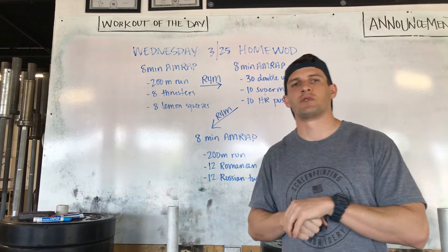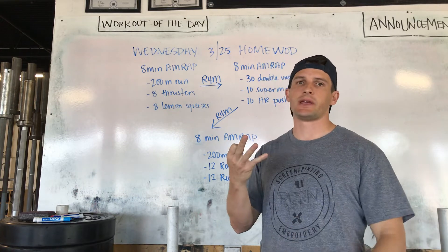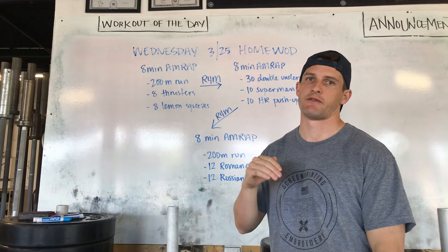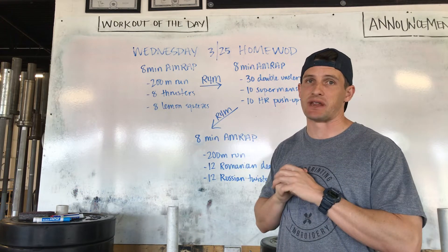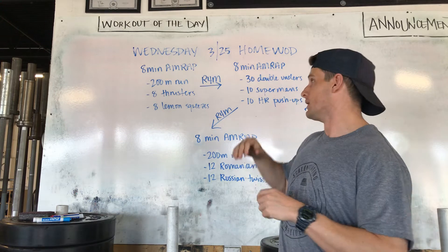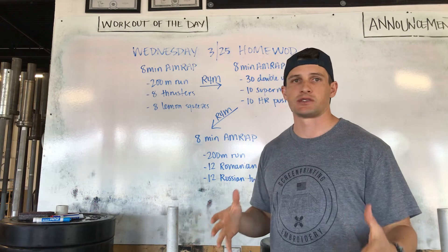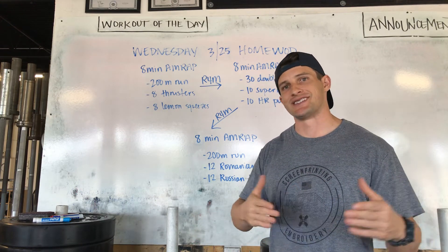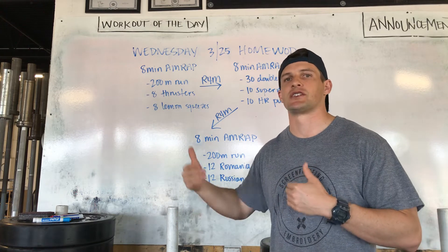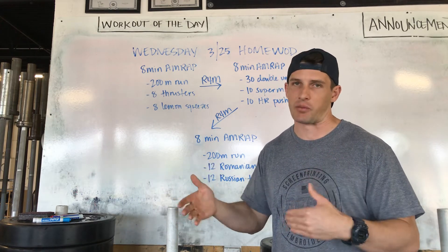All right, home lot edition, Wednesday, March 25th. We've got three eight-minute AMRAPs. There's going to be four minutes of rest between each eight-minute work period, so 24 total minutes of work. The idea, like always when we do these in class, is to keep a pace that you can sustain from the first to the second to the third AMRAP. Each one should look identical as far as output goes.